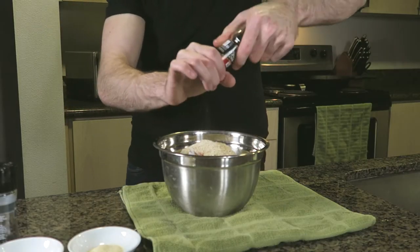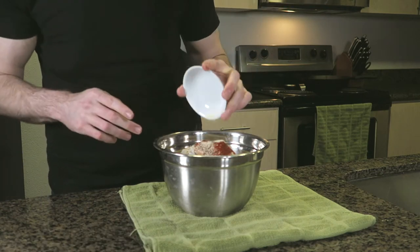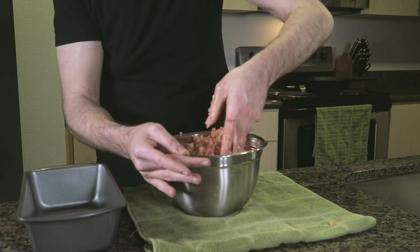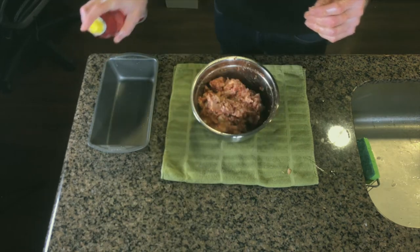Next we'll add in some chopped onion along with breadcrumbs, tomato sauce, and one beaten egg. For our spices, we'll be using salt, black pepper, smoked paprika, and garlic powder. Make sure to get your hands on the smoked paprika if you can — this really adds to the barbecue flavor.